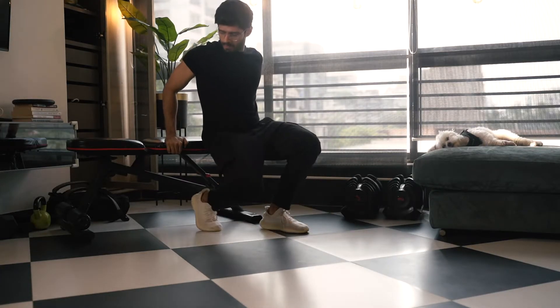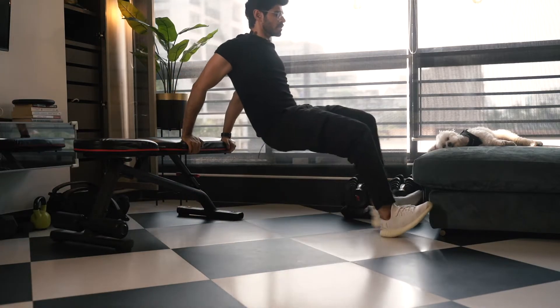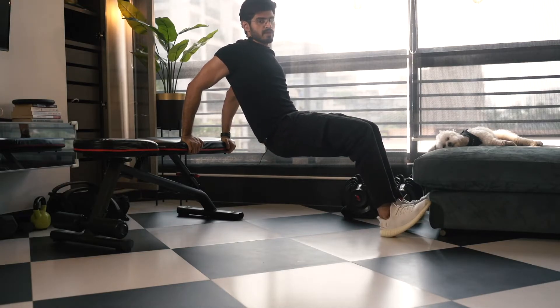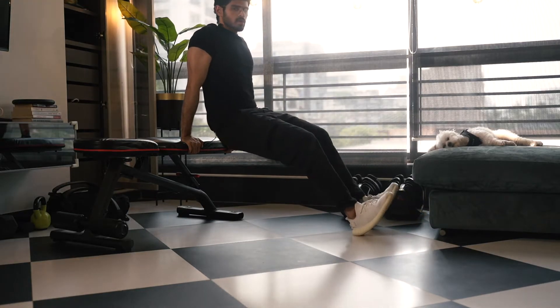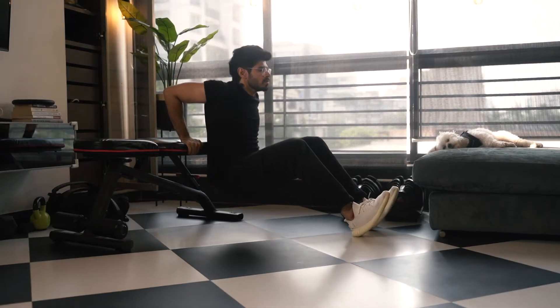Some people keep the distance between their butt and the bench a lot, which is not right. You end up flexing your shoulders more. Your shoulders should be completely relaxed. All you want to do is go down and come up.